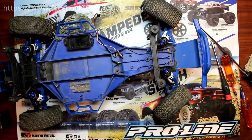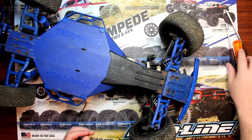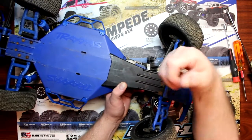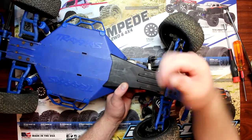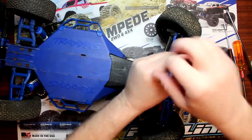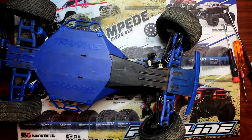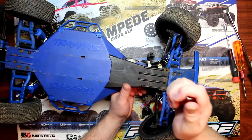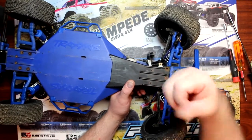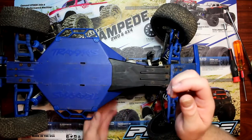Once you have these three screws out, flip the vehicle around — there are three more on this side. While I'm unscrewing these, if you guys ever need advice or have questions, don't hesitate to ask. Just post a comment down below, and don't forget to join my Facebook group — DJ's PRC.